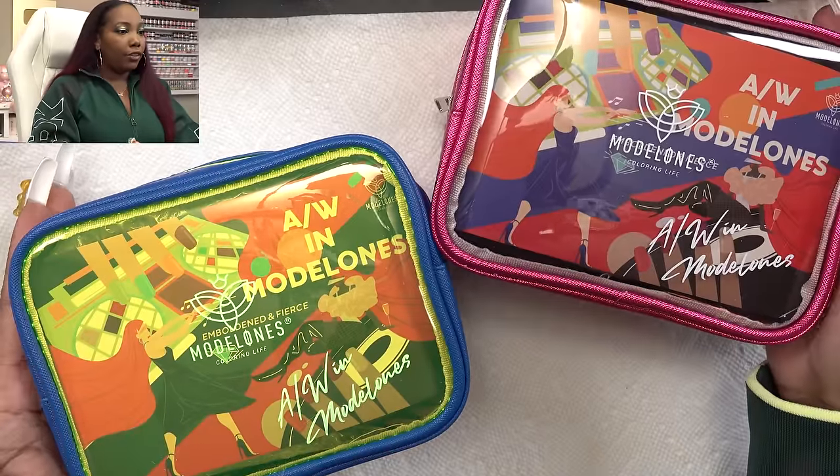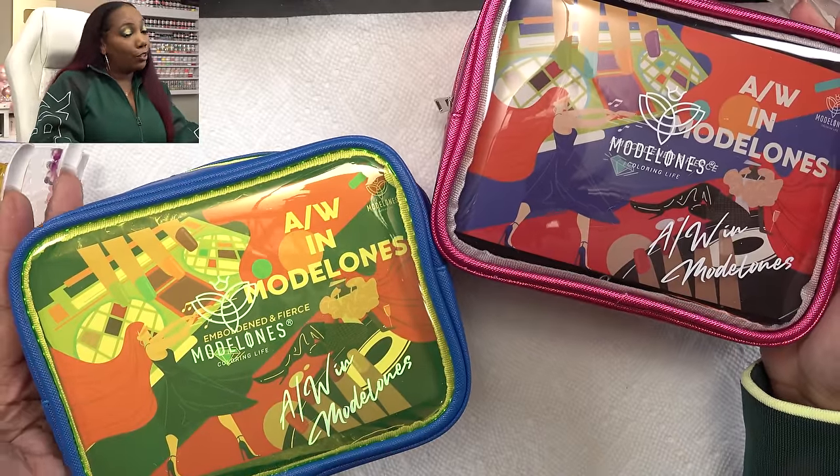I'm gonna get into all of these swatches and see what comes in the kit. So this video is sponsored by Model Ones and they came through for y'all because they paid for both hands, so let's get to it.